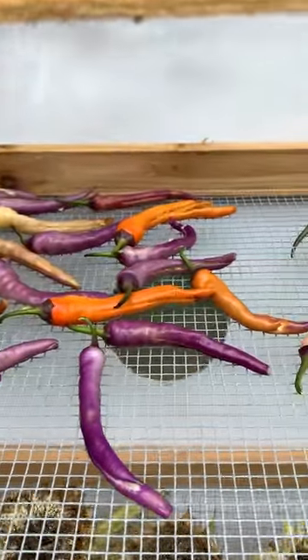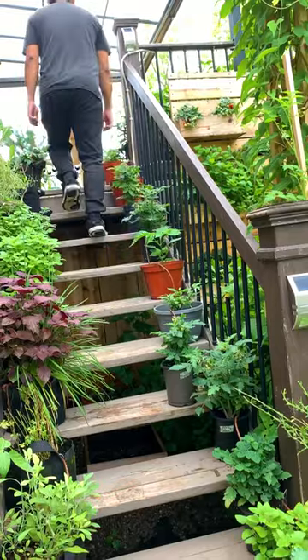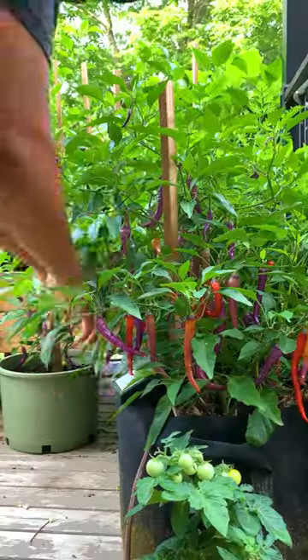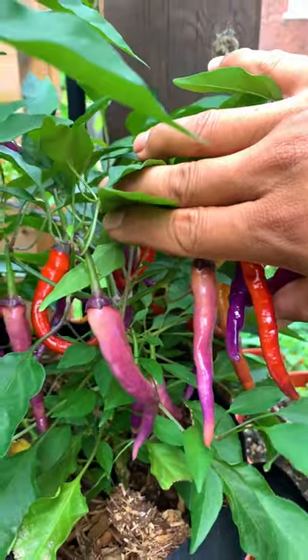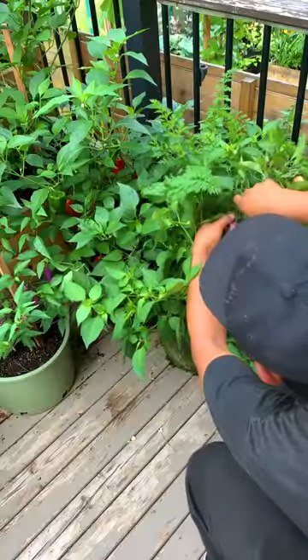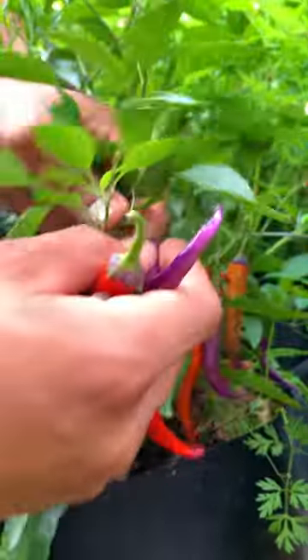Sun drying these peppers today in our DIY solar dehydrator. In Canada we do have a short season, so us in particular we start germinating our peppers as early as January inside a grow tent during the winter season. By doing so we're able to harvest earlier and the plant will still be able to produce extra later in the season.